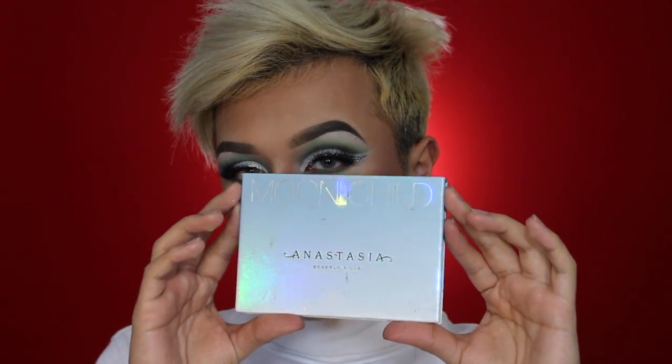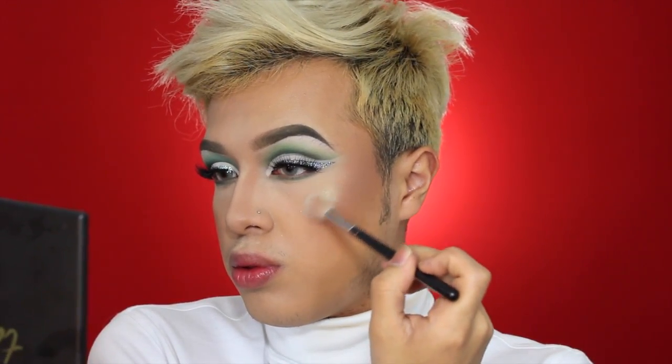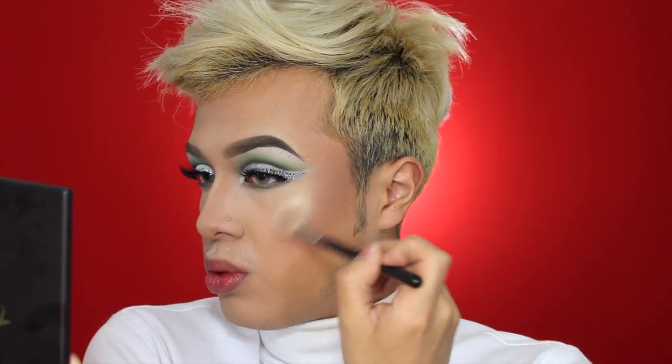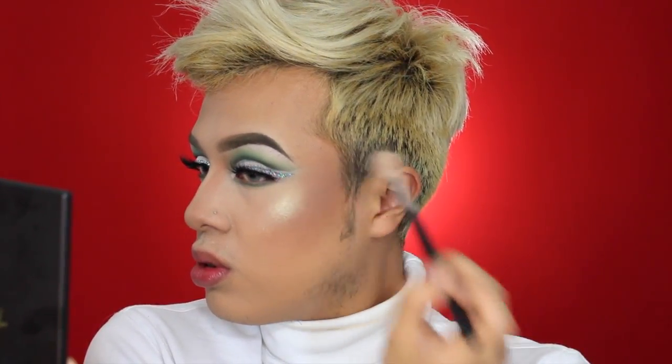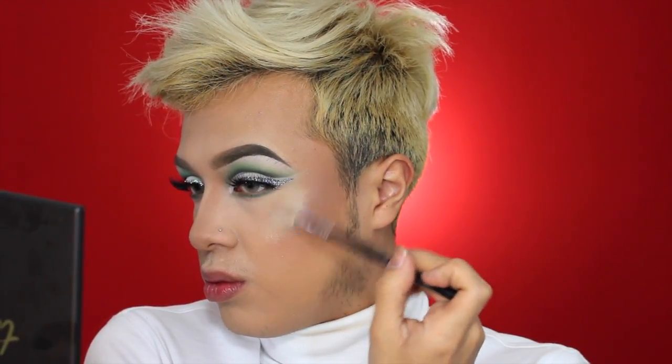I'm going to be highlighting my face using the Moon Child palette from Anastasia Beverly Hills, which is one of my favorite highlight palettes she has made. I'm dipping into the color Lucky Clover, which is a beautiful green mint highlighter, and applying it using the Morphe M510 brush, which I always use for highlight.